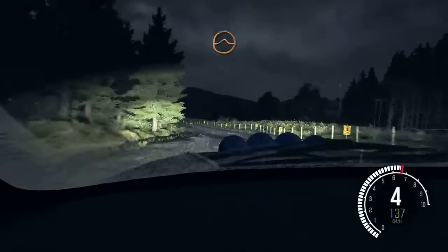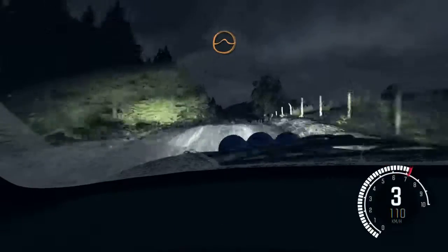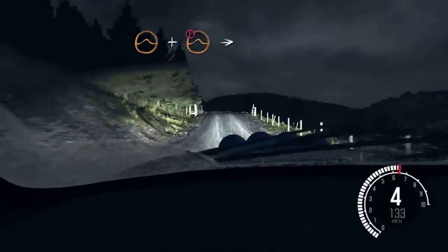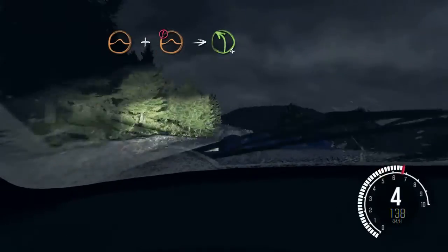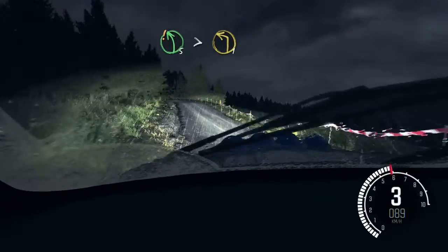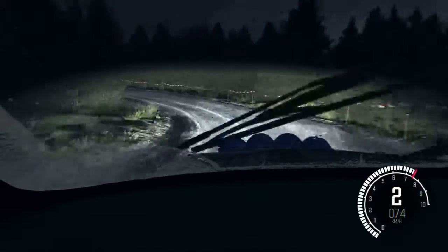Into left 6 jump baby. And jump. And keep right over jump. 100. Keep left over jump baby. Through gate. And jump baby and caution jump baby. Into left 4. Crest. Pair left 5 long, tights to 1.